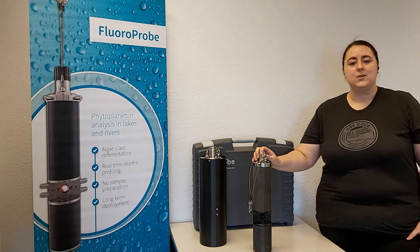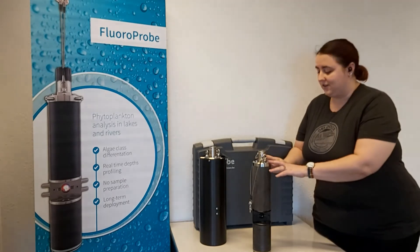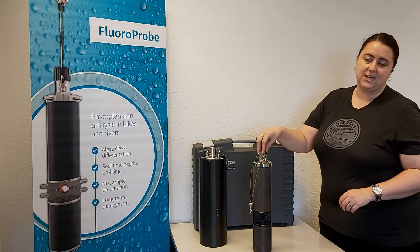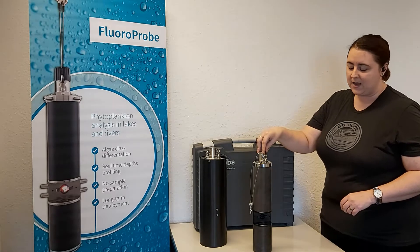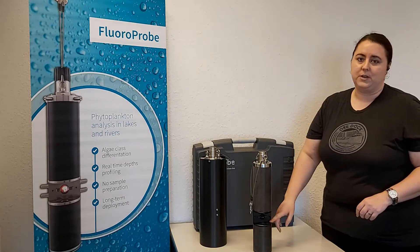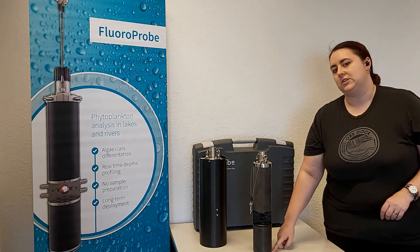The FluoroProbe also has a pressure and temperature sensor. Just to point out a few features on the instrument itself: up here at the top is the plug where it would connect to data cables or a power supply. Here in the middle is the measuring window where the actual measurements are being taken. And down at the bottom is the pressure sensor.